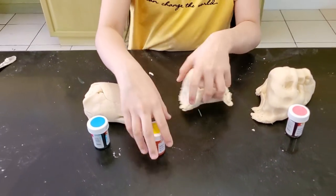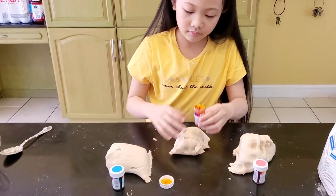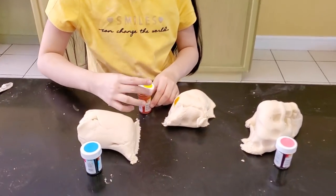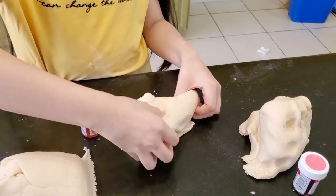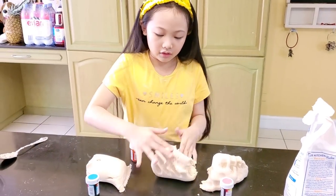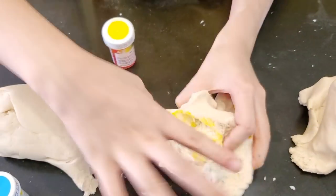I'm going to start with yellow because it's in the middle. I don't want my hands to get dirty — of course it will! I think you need to add more. Yeah, let's see first.